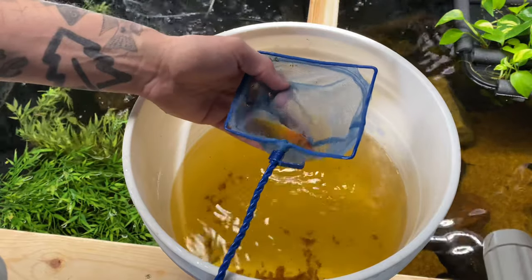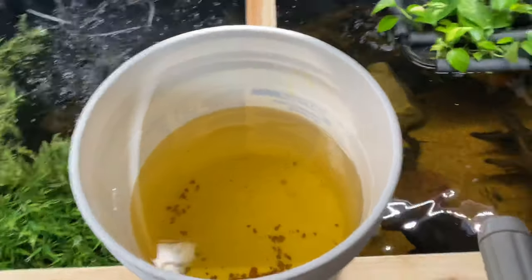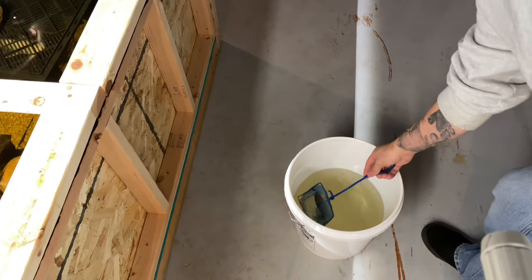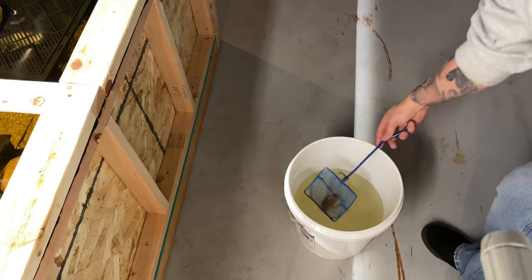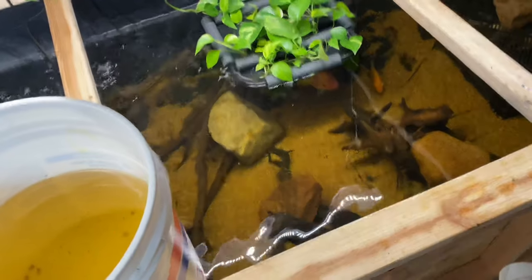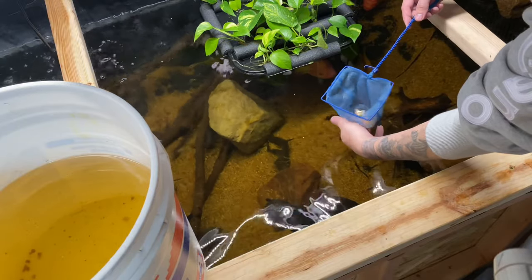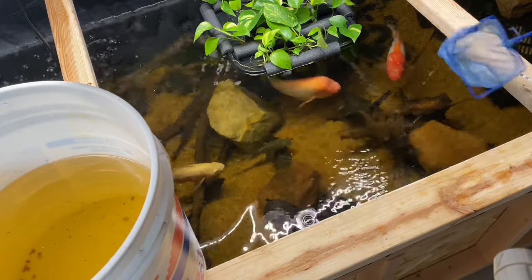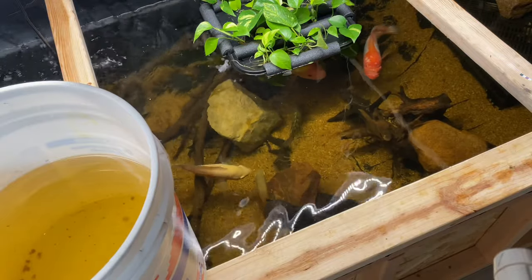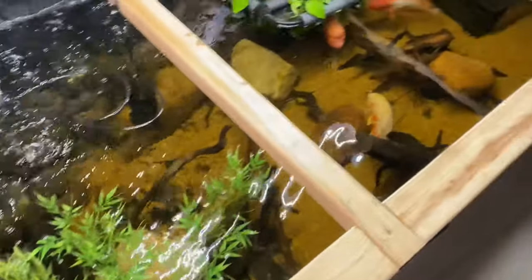Yeah, that's got to be a firemouth, right? Or that could be an African cichlid. Maybe that is an African — it's definitely crazy like an African. All right, let's do a little dip. Then let's let him go in the pond. He might be an African. I thought he was a firemouth — pretty sure he's an African. So what I'm going to do is give these guys maybe like an hour to kind of chill out, then we'll come back. I got some maintenance to do upstairs and then we'll take a look at them.